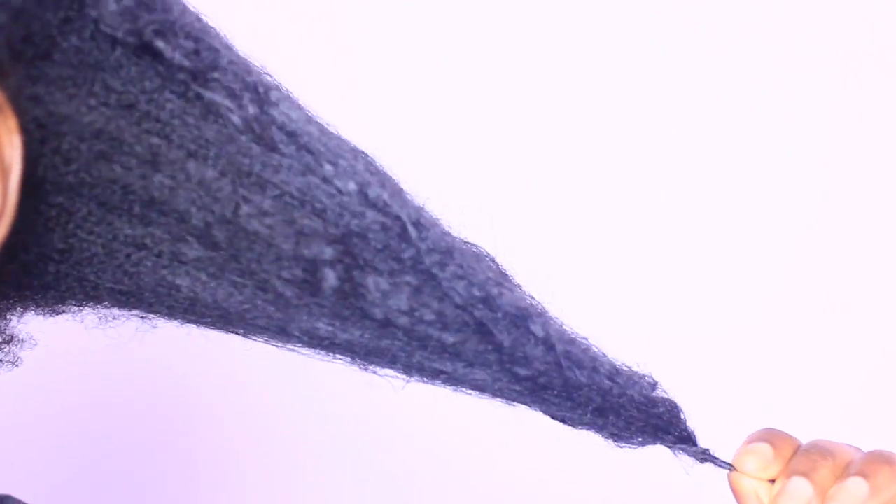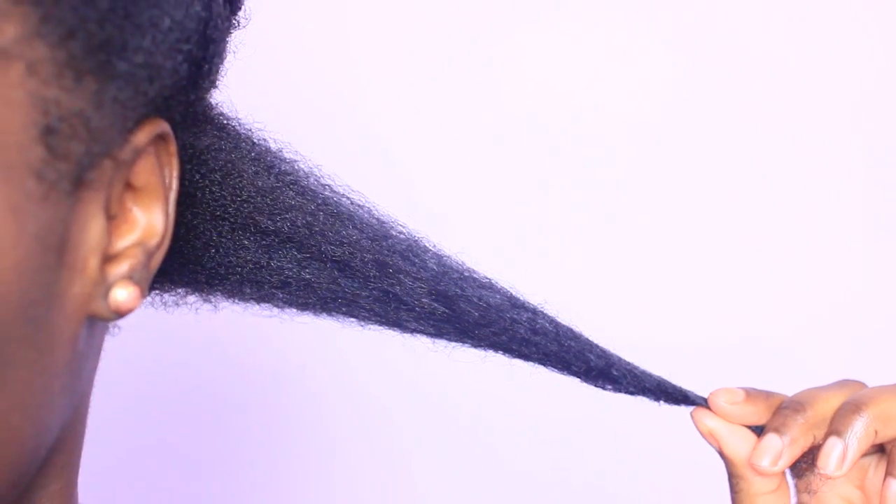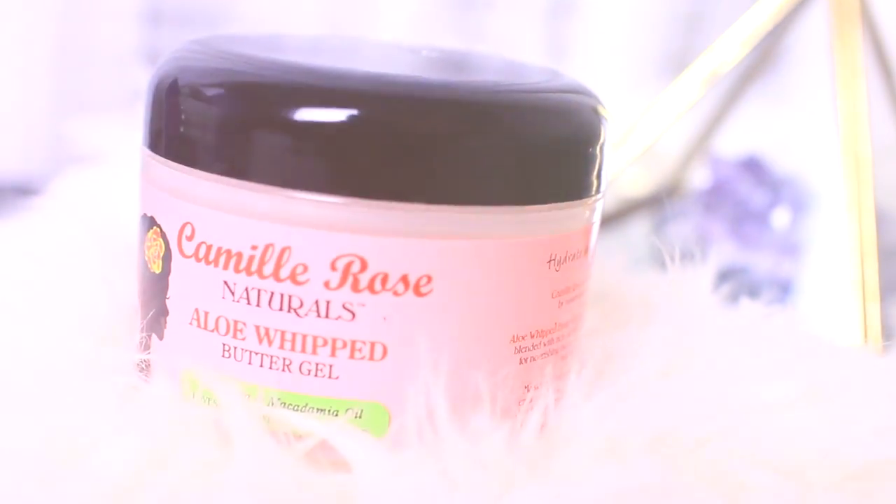Now working with the back, separating it into four equal sections, band knotting each side to keep it stretched. Working one section at a time, I use my index finger to help me grab a medium to large size section, separating the rest out of the way. Holding that section taut, I grab a dime size amount of my Camille Rose Naturals Aloe Whip Butter Gel.